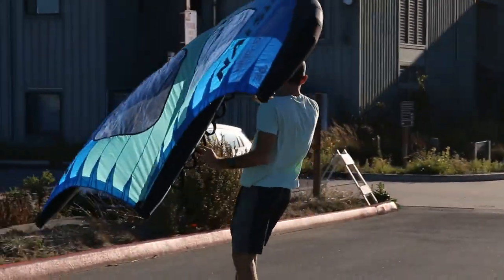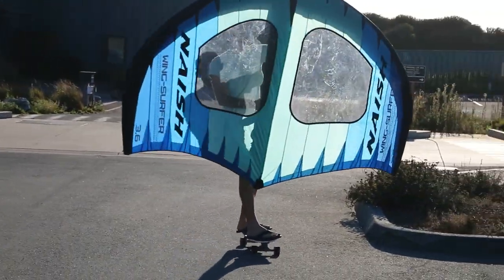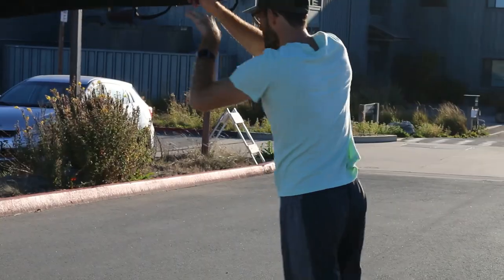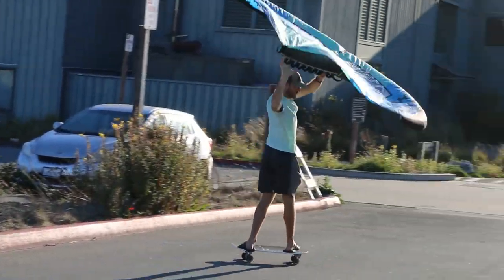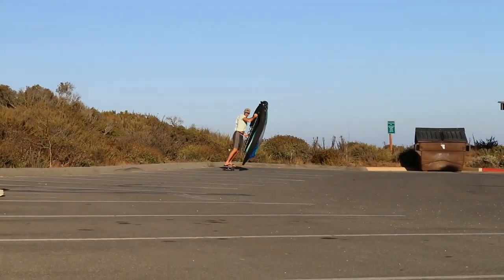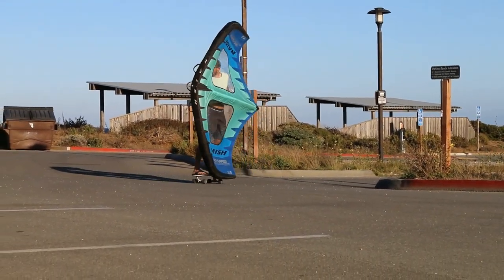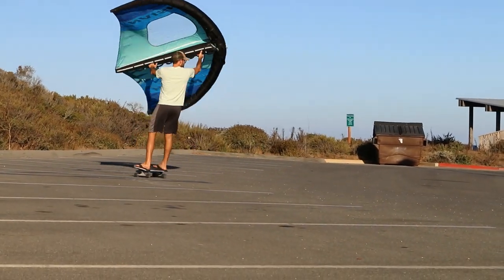And here's Ben again. What's really nice about winging on the skateboard is you get to practice all your transitions, just like you would do on the water. But it's way easier to get back up onto a skateboard than it is to get back up onto a foil. So that's why we like it — it is really fun. And you can try crazy stuff like this, which would be a lot harder to do out in the water, but is really easy to get the hang of here.